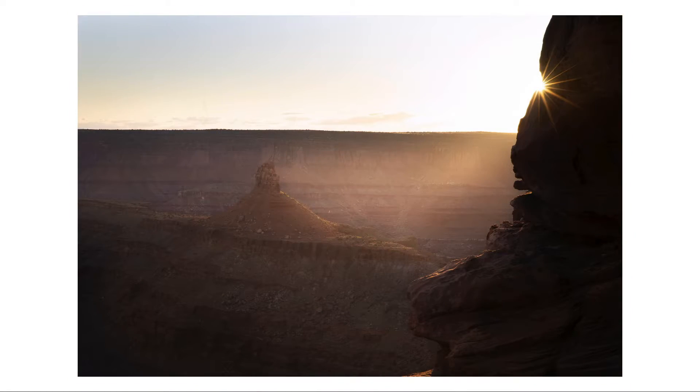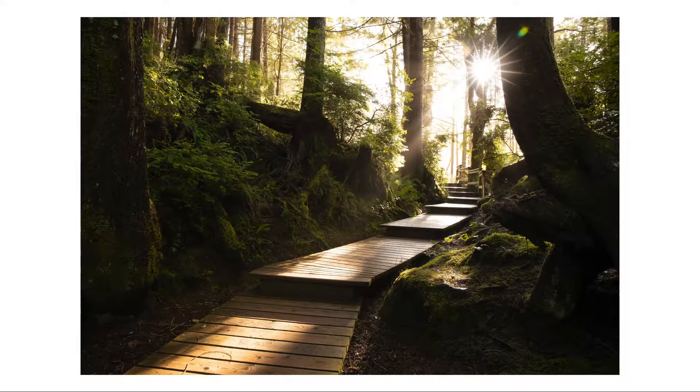What's happening guys? Today we're going to learn all about sun flares, how to create them, and a little trick I like to use if things aren't quite lining up perfectly.